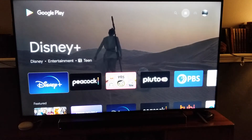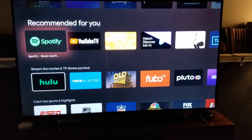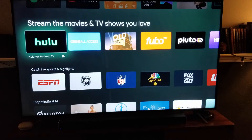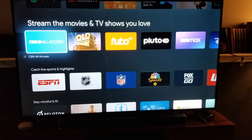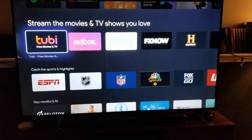There are multiple apps in here that we can download. You can see you've got Spotify, as well as a section down here that streams movies and TV shows that you love. This is where you're going to find most of the ones that you may want to see, including Redbox.